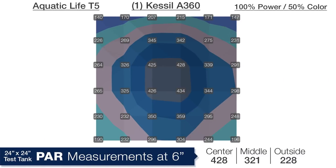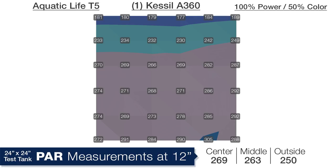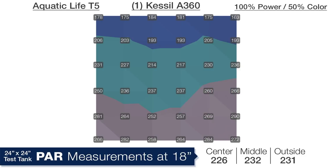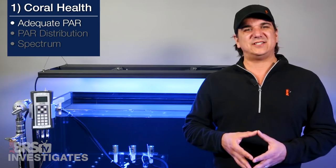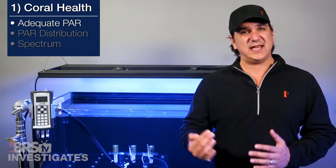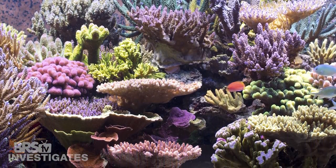Moving on and looking at the Kessel A360 set to 100% output and 50% color, we saw similar performance but with higher PAR more appropriate for an SPS dominant tank. Starting at a depth of 6 inches, the average PAR in the center was 428, middle ring 321 and outer ring 228. At 12 inches deep we see an ultra flat distribution that T5 and Kessels are known for — 269 in the center, 263 in the middle ring and 250 on the outside edges. Down at 18 inches we see 226 in the center, 232 in the middle and 231 on the outer ring. Overall I have to say this solution is the best I have seen at maintaining PAR levels between 250 and 350 in as much of the tank as possible for SPS.